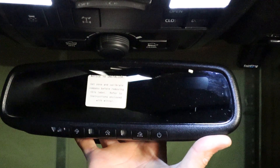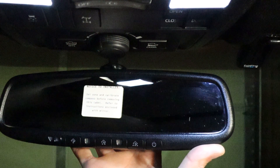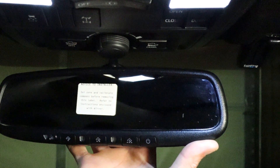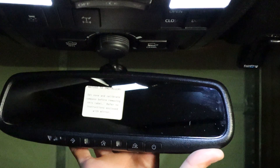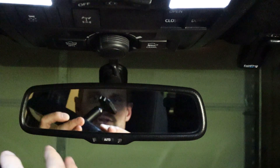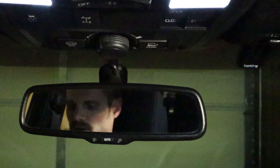I picked this mirror up from Bob's Automotive Mirrors — I'll put a link to his website in the description, it's bobsmirrors.com. That's what we're installing today. Should be pretty easy to do since there should only be one screw and one plug. In order to put the HomeLink mirror in, you do have to have the auto-dimming mirror already installed.